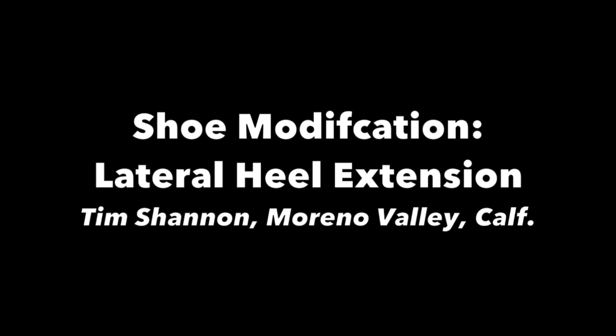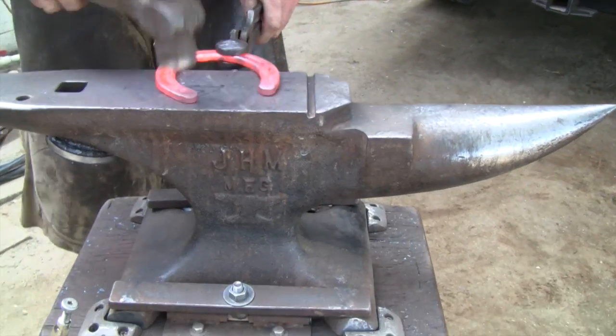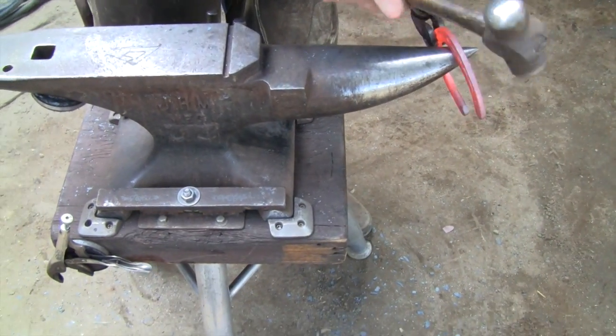Hi, this is Tim Shannon. I'm going to show how I forge a lateral heel extension for a hind shoe. This is a one-heat modification I do while shaping the shoe. I start on the foot surface of the shoe.